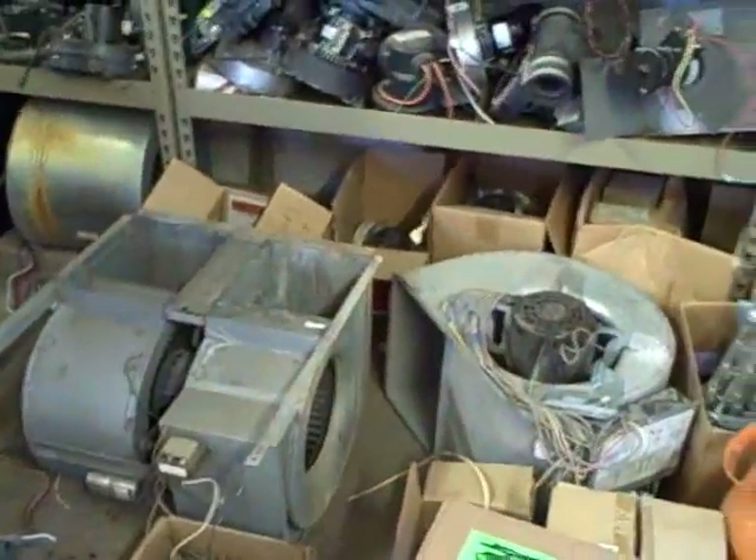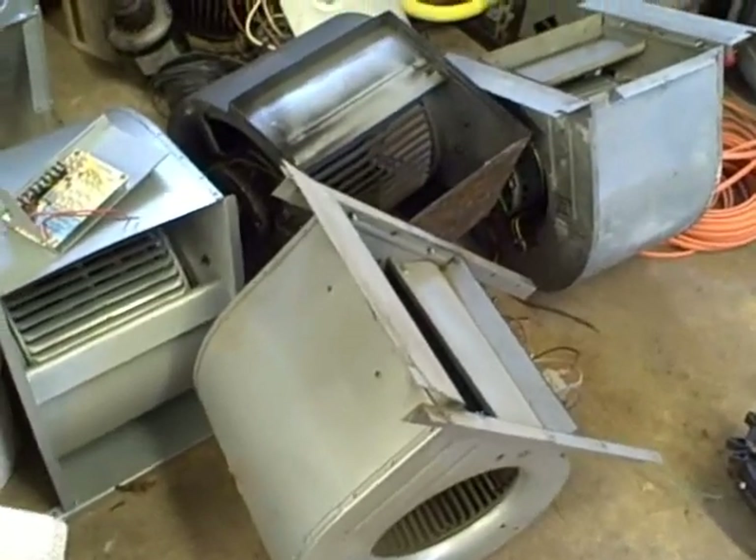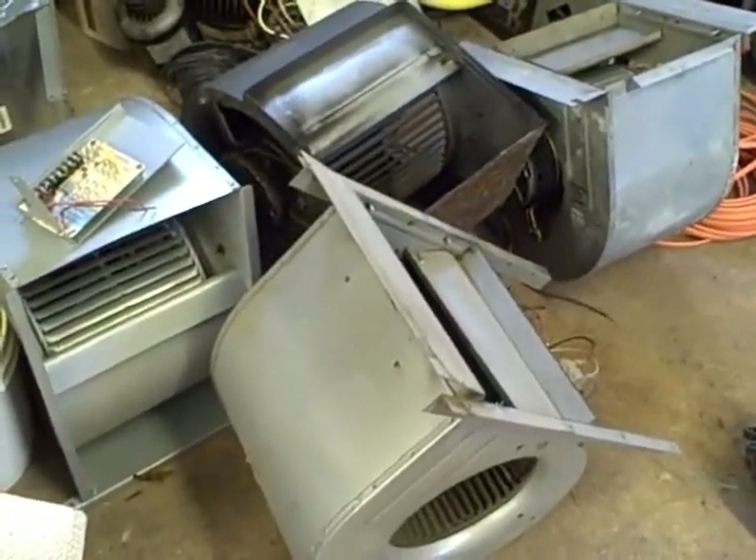This concludes our tour of blower motors. I hope you learned as much as I've tried to demonstrate. If you have any other questions, just give me a holler — I'll be more than happy to assist you.